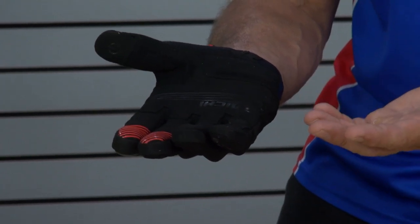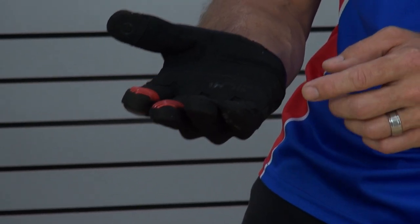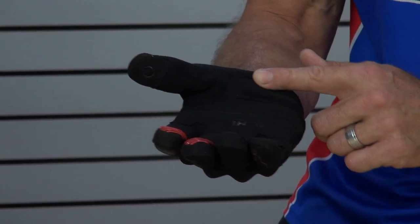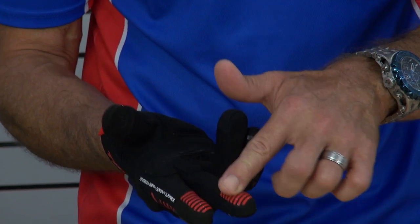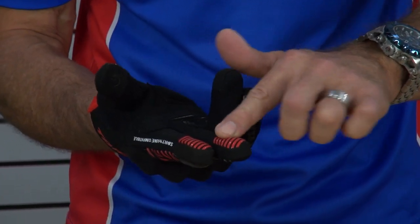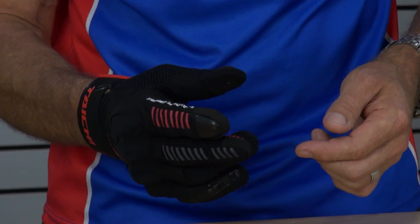Another overlay here in what would be one of the primary impact zones — we all like to put our hands out when we fall down. And there is a layer of memory foam underneath that to help soften the blow if, in fact, you have a crash. Screen-printed silicone grip layers, which is pretty cool.